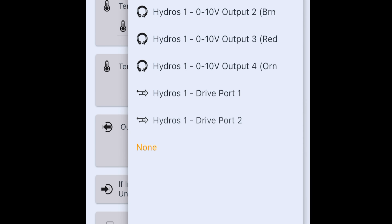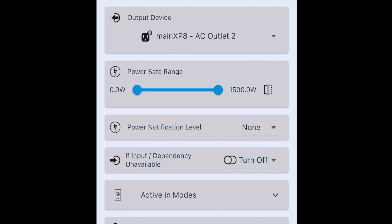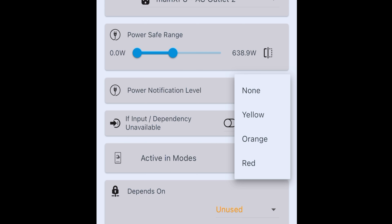Output device — in this case my heater is going to be outlet number two, so that's what I'm turning on and off. And then we have a power safe range, which is super cool. For some reason, if this heater is drawing too much power, the Hydros is going to detect that. It defaults to 1500 watts — that's a big heater — so I'm going to turn this down to say 500 watts and give it a little headroom. Power notification level: how urgently do you want to be notified if the power gets out of whack? From none, to yellow, to orange, to red. I talked about that in the setup video. If power gets out of whack, I want to know — that's definitely a red.